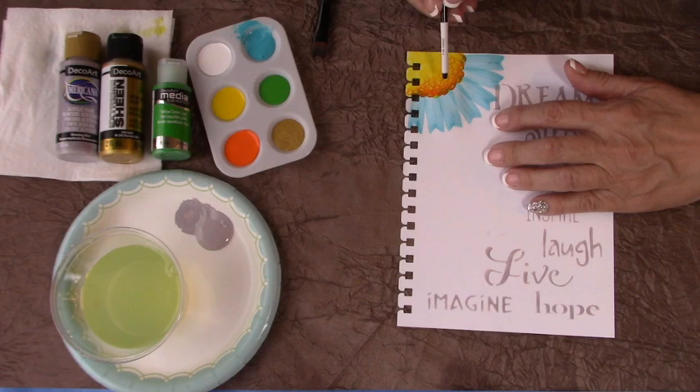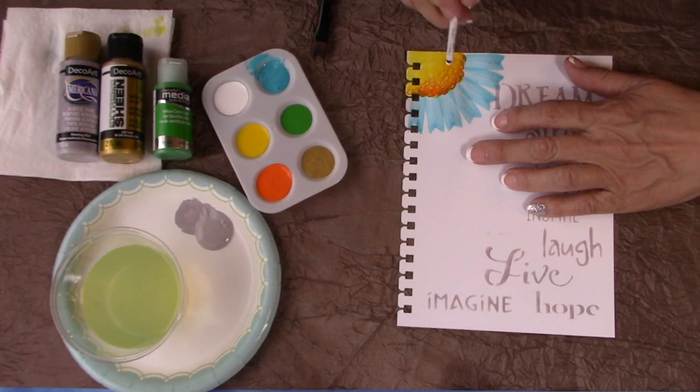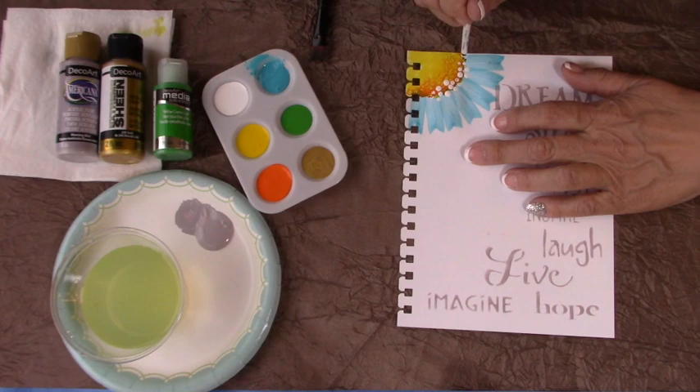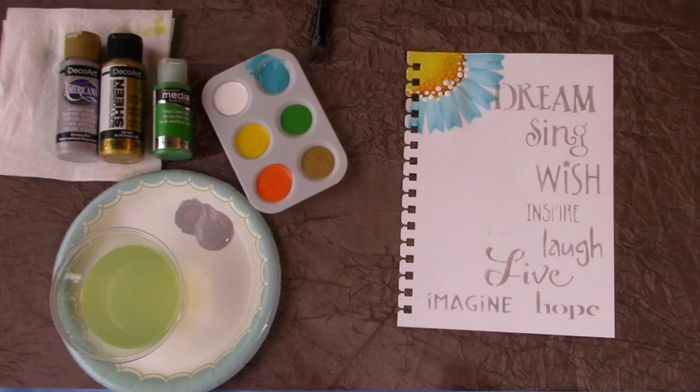Then I want to add some white dots on top of the flower. I'm going to use the wooden end of the brush and dip it into the white paint. Every time I set it down the little dots will get smaller, so I keep re-dipping. This kind of camouflages where you stopped with your flower petals and gives it a nice, unique little look.